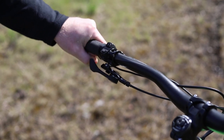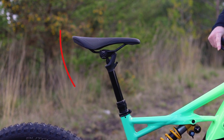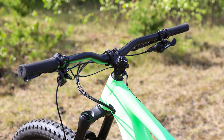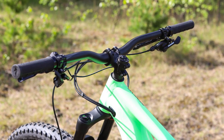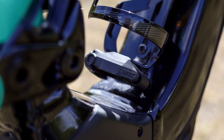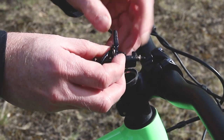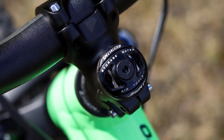You get the Specialised Command dropper post, just like you find on the high-end Enduros. This tilts back slightly at full drop, which makes it easier to get off the back of the bike on steep tracks. You get 800mm wide bars and a short stem on the Turbo Kenevo, giving you more control when the going gets technical, steep and tough. As with all high-end Specialised bikes, you get nice touches to make life on the trail easier — underneath the bottle cage is a trail tool, and in the head tube is a chain splitter with built-in split links.